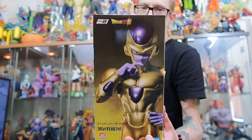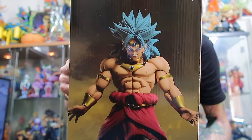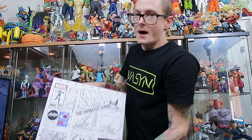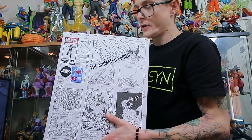We've got the Ichiban Kuji Dragon Ball Super Golden Freezer — pretty hyped for that. We've also got the Ichiban Kuji Broly as well. And not Dragon Ball, but still pretty cool: the X-Men Animated Series Mondo Wolverine.